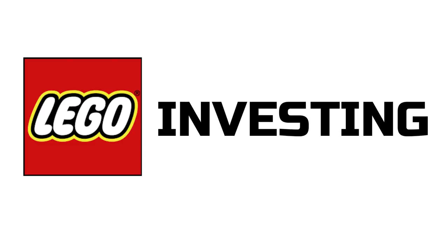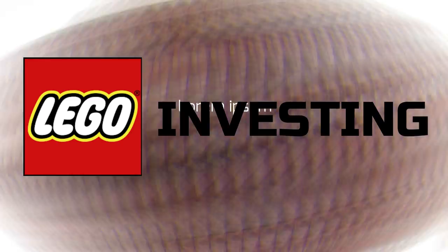Hi guys, thank you very much for joining me on this course. Without further ado, we will get straight on to the Lego investing content. What you can learn in this course is how to effectively store your Lego sets and not damage them in the storage process, because obviously when you're Lego investing, you're investing in these sets for the longer term.